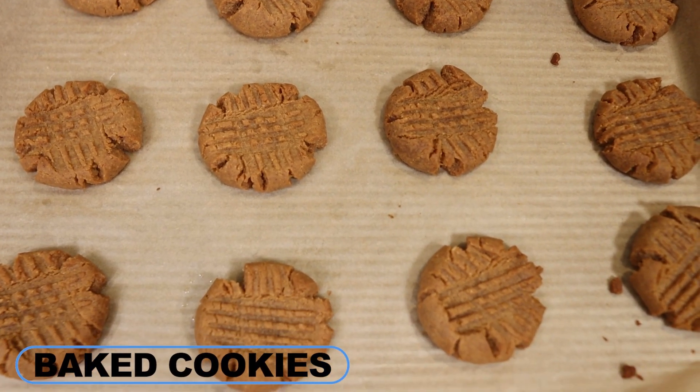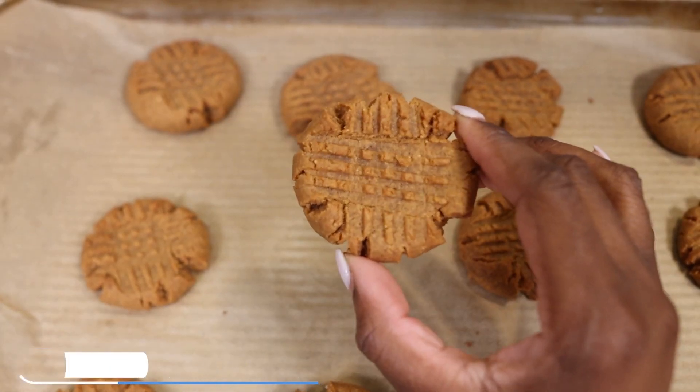Fellow foodies, this is how the cookies turned out. Look how adorable these are — the cookies are done and they're smelling oh so peanut butter-ish. Now I'm not gonna lie, I'm not the biggest fan of peanut butter, but these cookies are amazing. One, because they're super easy, and two, they're really delicious.